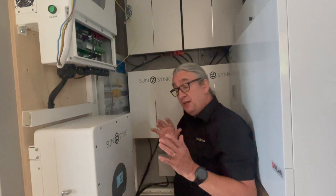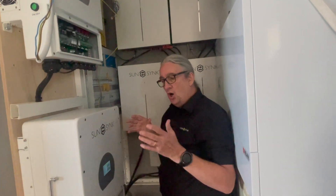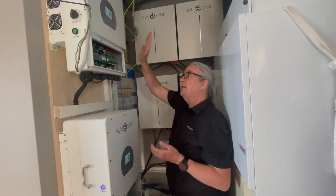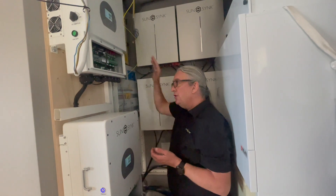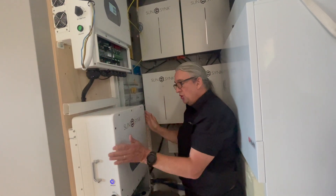It's a very unusual configuration because this is not a parallel configuration. This is like a charger and a master. The charger is not really a slave — it's not communicating like a slave, it's just purely a charger. And this one, which is the charger, is the one that's communicating to the batteries. So the BMS is on this one to the batteries, not this one.